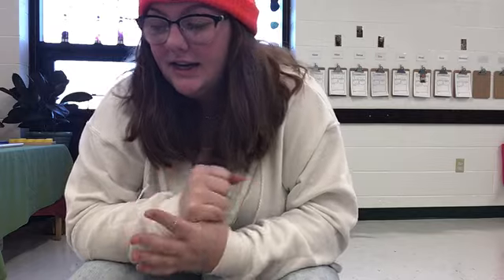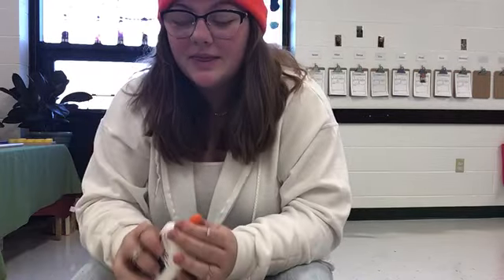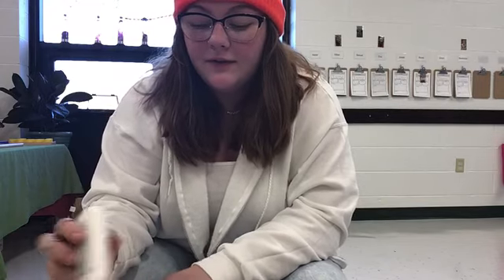Hi guys, today we're going to be doing a salt watercolor painting activity. You're going to need your paper, then grab your glue and draw out the animal that you pick on your paper and fill it in with glue.